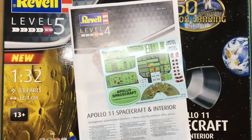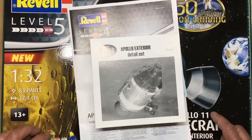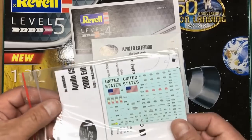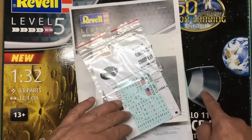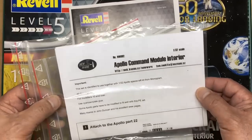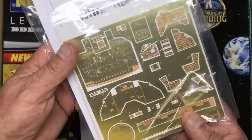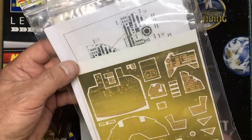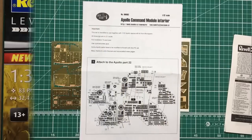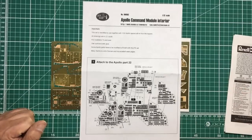Today I have three items to review: the exterior detail set from New Ware for this kit, the decal set for this kit, and the interior set from New Ware. You can see on the back of the interior set there are photo-etched panels — they're huge. Let me clear the bench and we'll look at all this. Basically this is a review of three update sets.